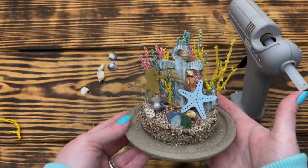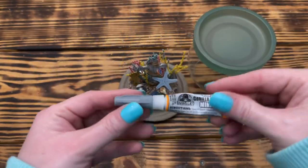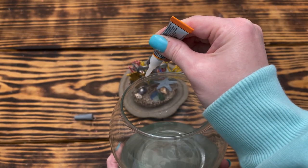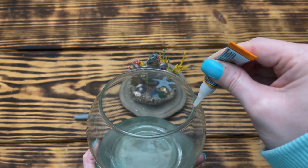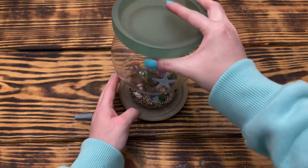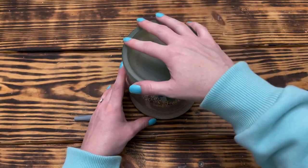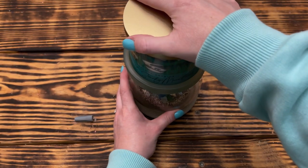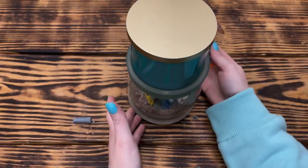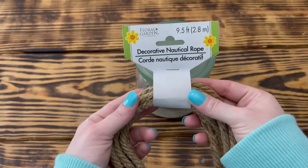Here's how the front and back of the ocean floor turned out — I did pretty much the same thing on the back using bigger pieces. I used more Gorilla super glue to attach the top of the candle holder to the bottom plate, carefully going around the opening of the vase without getting too much so it wouldn't run down the inside. Once I had it in place, I went around the outside with more super glue and set it aside to dry overnight.